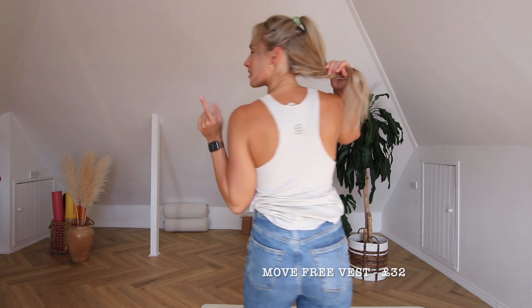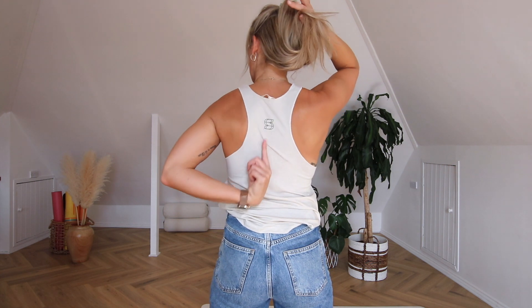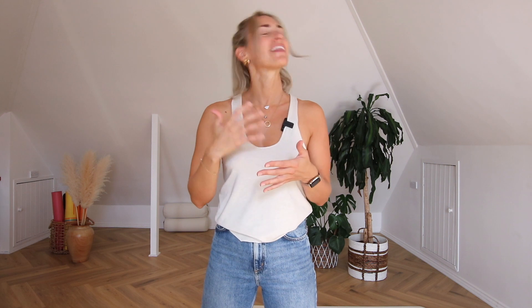Next is the Move Free vest. Again, really subtle branding — just the Soul Sanctuary logo. This piece is made of 82% recycled material. I wanted it to sit loosely and hang nicely, but the embroidery was too heavy for the fabric — I tried it and didn't love it — which is why I went with a print instead. There's also an extra print detail on this one.